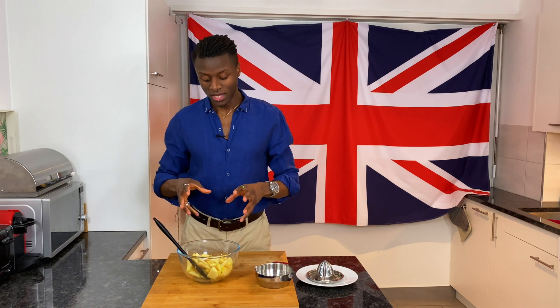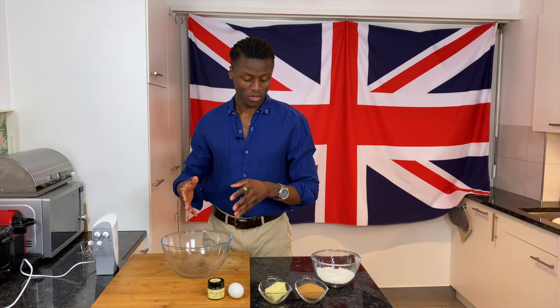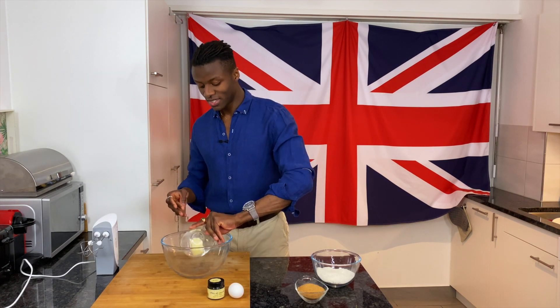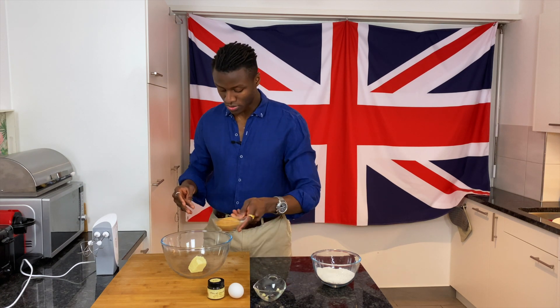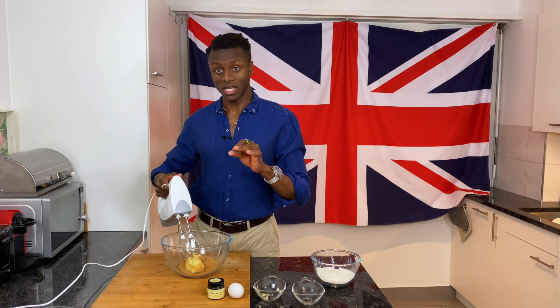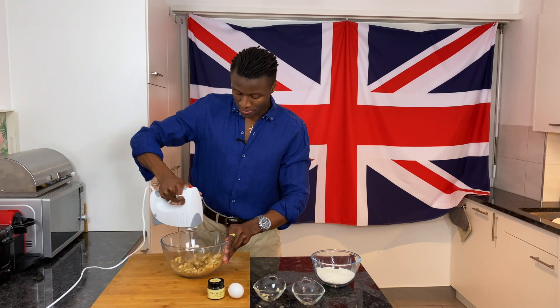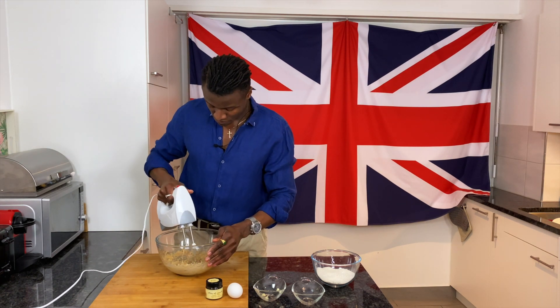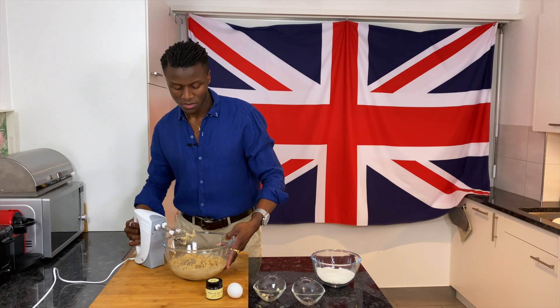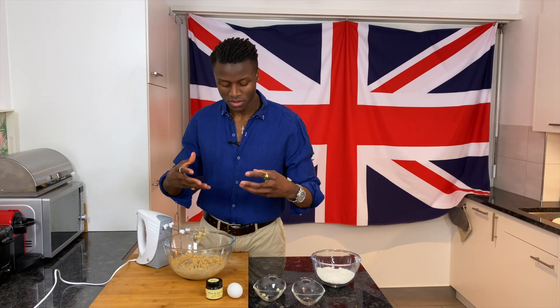Now that the lemon juice has been mixed in with the apples, we're going to put this to one side and focus on making the batter. To start, put the butter and all of the sugar into your mixing bowl and cream them together. Make sure the butter is as soft as possible — bring it out before you start making this cake, or most cakes in any case.